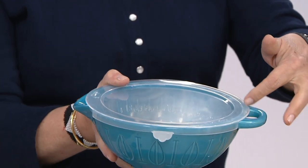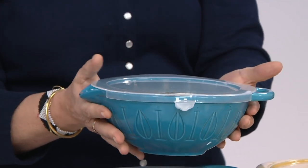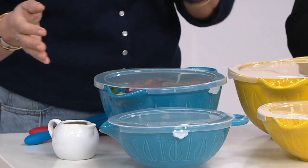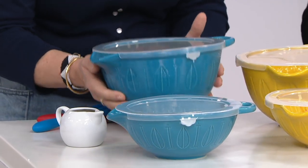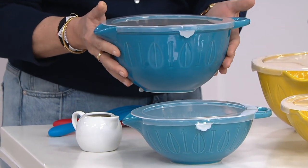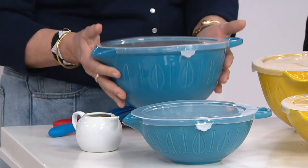It's called a lip and loop because you have a loop right here to hold on to, and you have a lip, and we have two sizes. This was designed off a piece that I found in Belgium at an antique store — it was hanging off this loop here. And I thought, that makes so much sense because it's not just a mixing bowl.